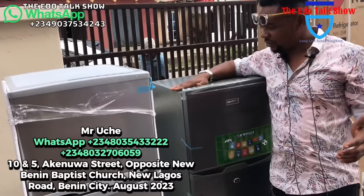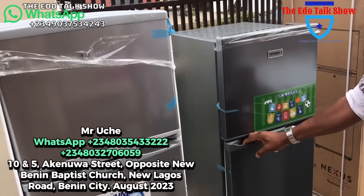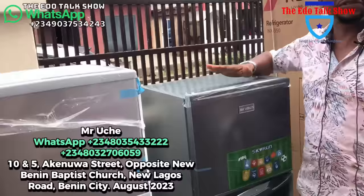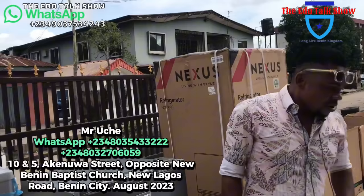We still have Skyron. This is a Skyron fridge — not too big. In case you want something that is not too big, you can go for this fridge. Just put it maybe in your dining or kitchen anywhere to serve you. Look at the fridge, the freezer, and the fridge part. For as low as 150,000 naira — I know I'm giving you a very good price.